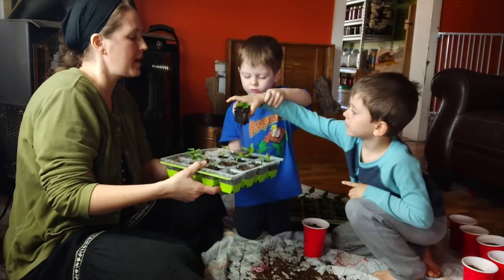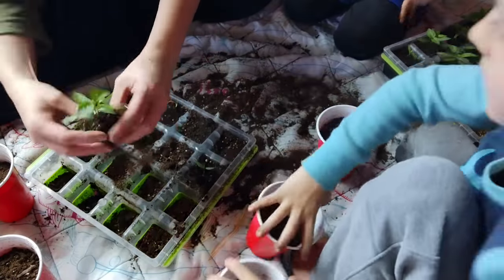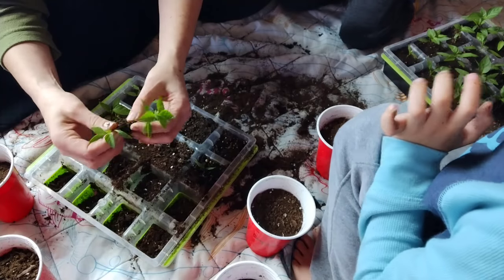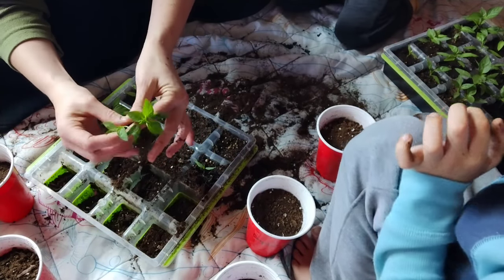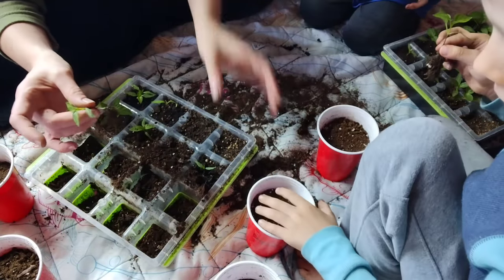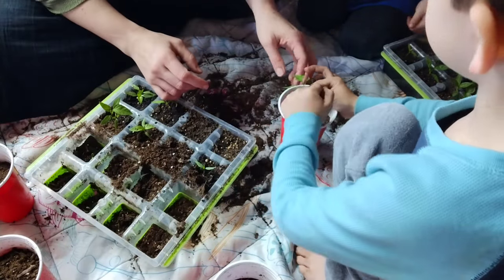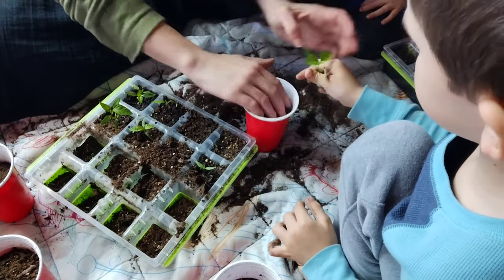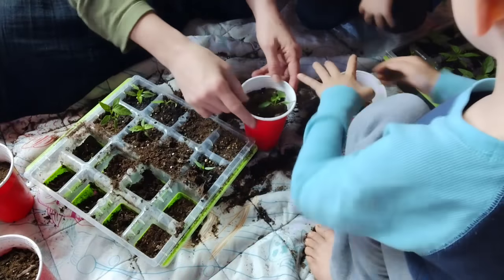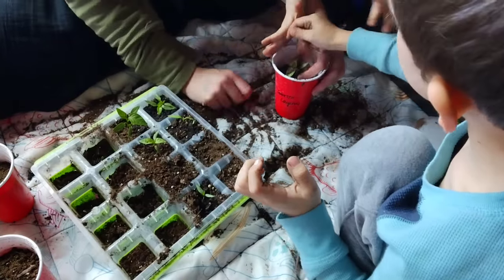I always get questions about these seed starting trays — these are new to me this year. I got them from Tractor Supply; they're made by Burpee. They are a seed starting tray with a silicone bottom, which makes it really easy to pop the seedlings out. You can separate them if you started more than one seed per hole, then put them into their own cup. I highly recommend these trays — they're very durable and will last forever if you take good care of them. They were definitely worth the investment, and you'll see that my little boys are able to do it themselves at just three and five years old.